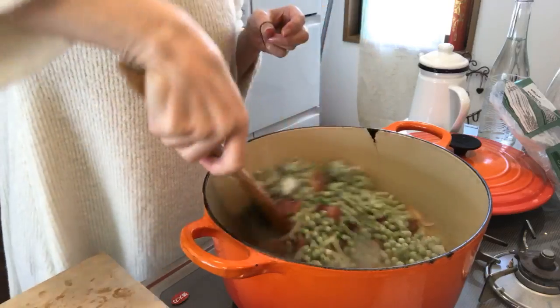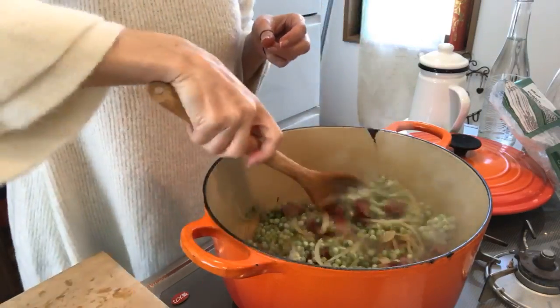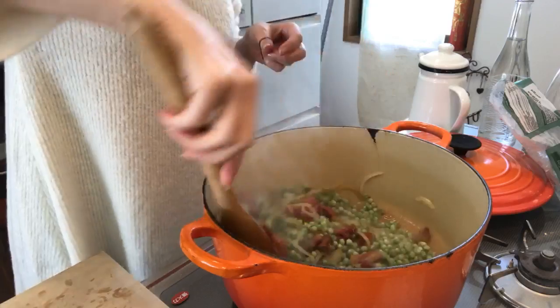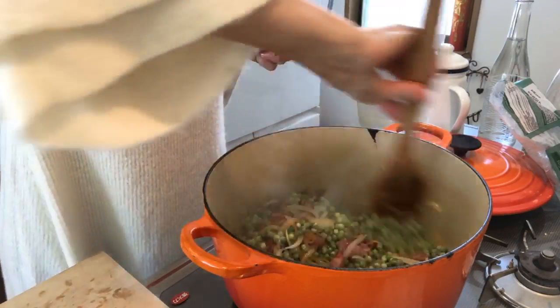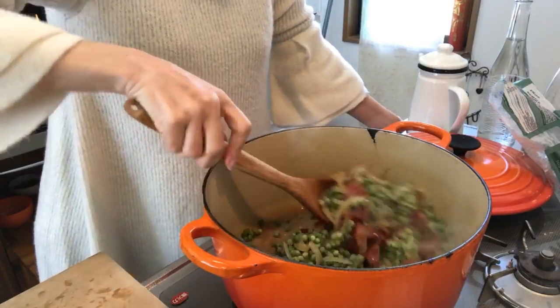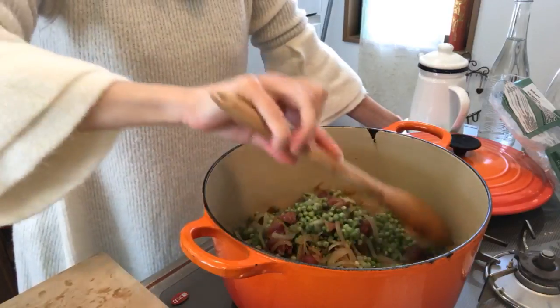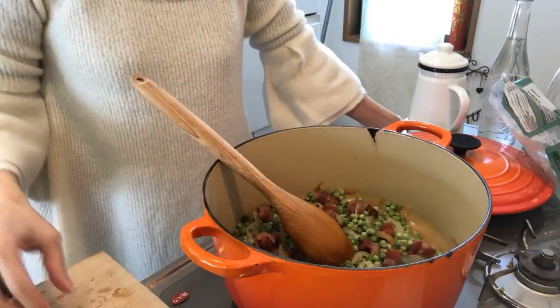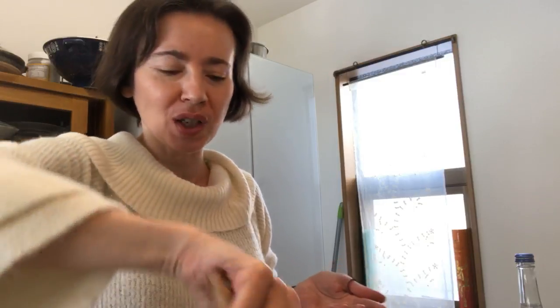Lots of peas because I'm not going to keep some back — I'll have some for tomorrow. If I mix it I think it's a good balance. Maybe I could have put a little bit more onion but it should do okay. I'm not going to put too much salt because the ham is salty enough. I don't have any carrots today so I'm doing it without.